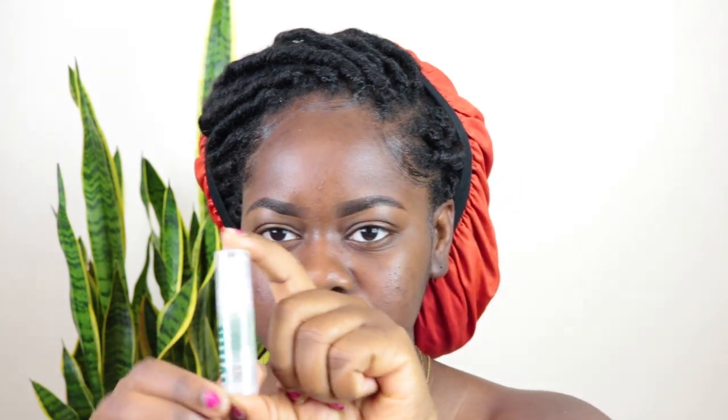So I wanted to test this Milk Hydro Grip Primer. I have the mini size — this is what it looks like.